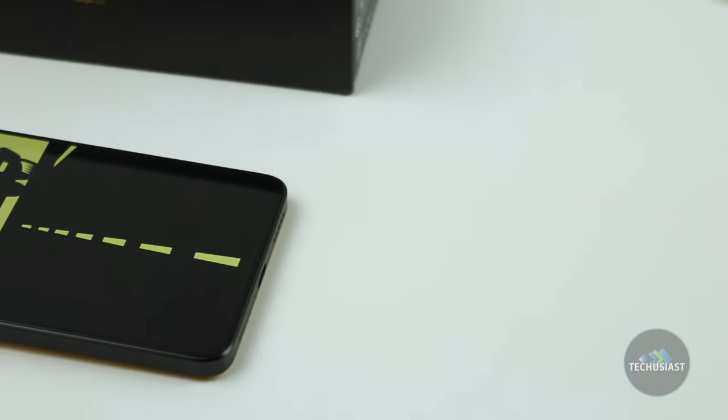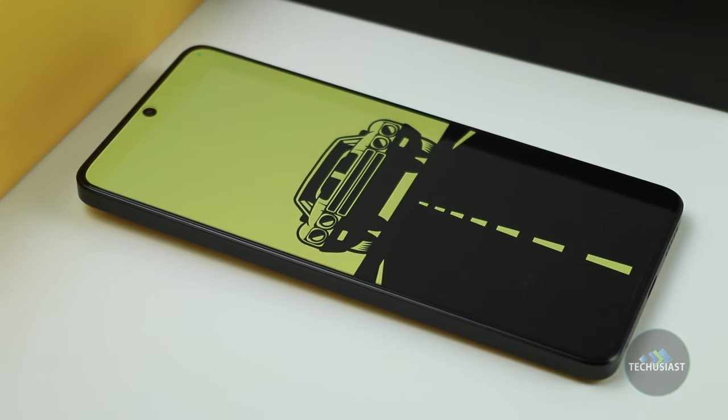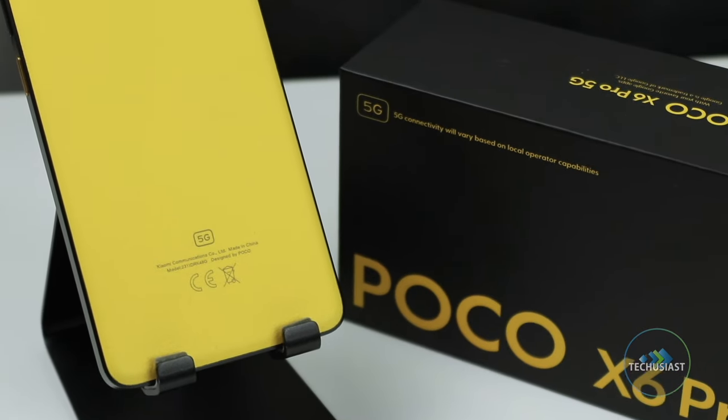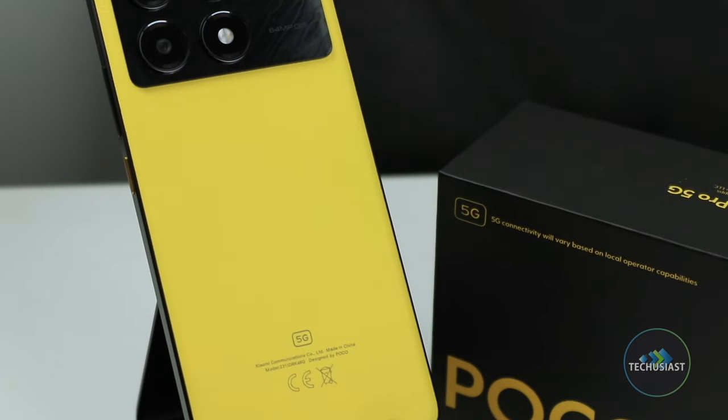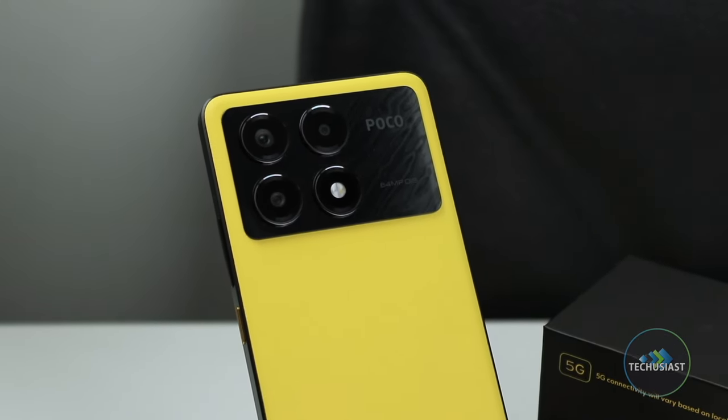First up, let's start with the design. The frame of the Poco X6 Pro is made of plastic and the front glass is covered by Gorilla Glass 5. Despite the material, the phone feels really good in the hand and it doesn't feel cheap or fragile. It seems sturdy and well balanced and I'm a massive fan of this beautiful yellow colour.